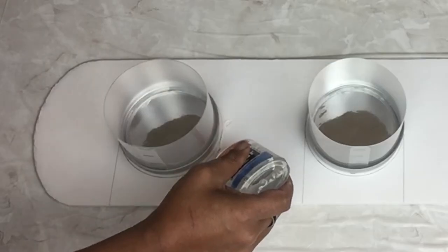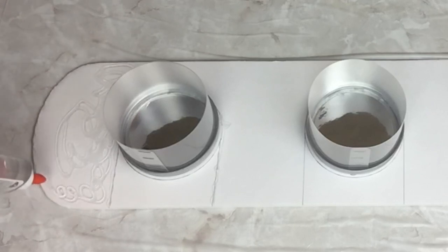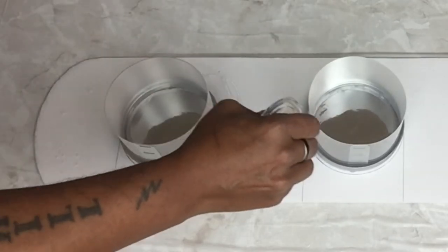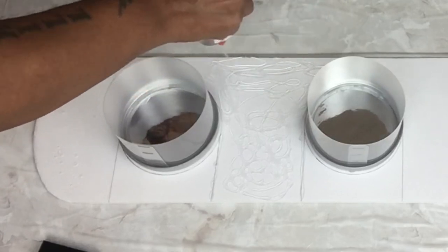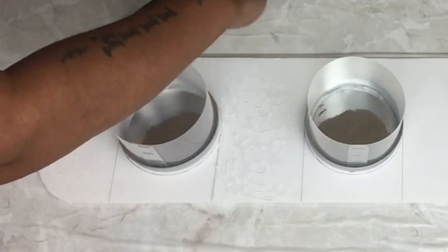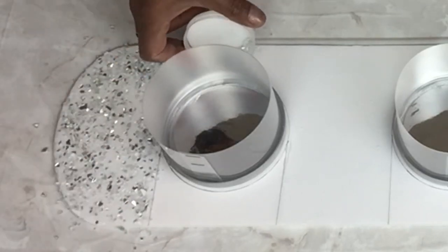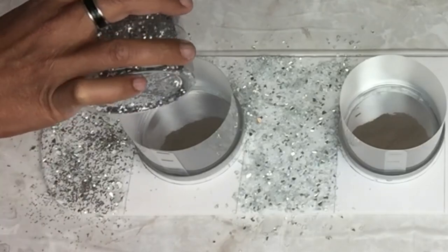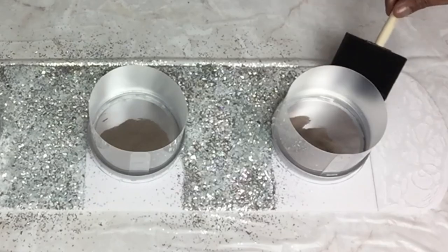Next I'll be using clear school glue and a sponge brush, applying the glue without going over the lines. Once done, I'll smooth it out using the sponge brush, then apply clear crushed glass. I applied glue and crushed glass on half of the board, then used silver glitter for extra shimmer. Once done I repeated all the same steps on the rest of the board.